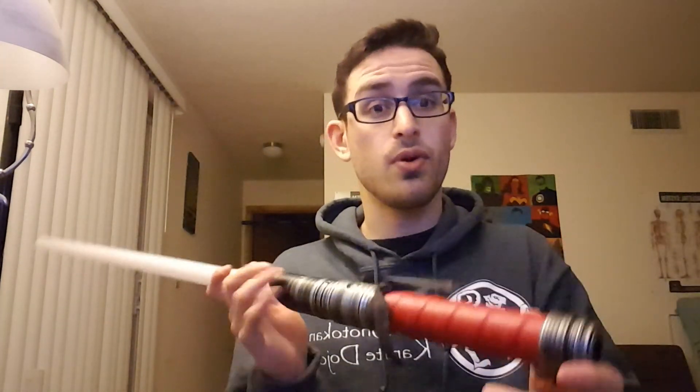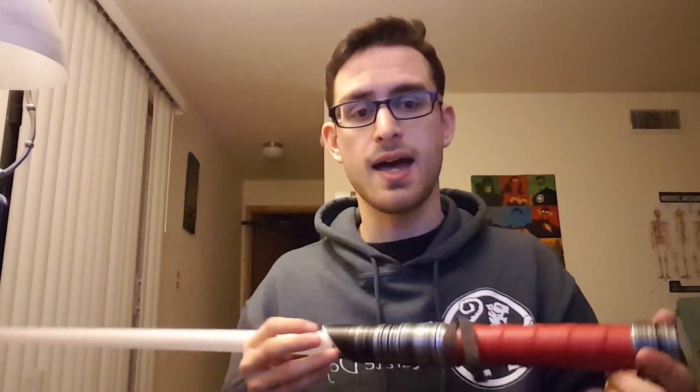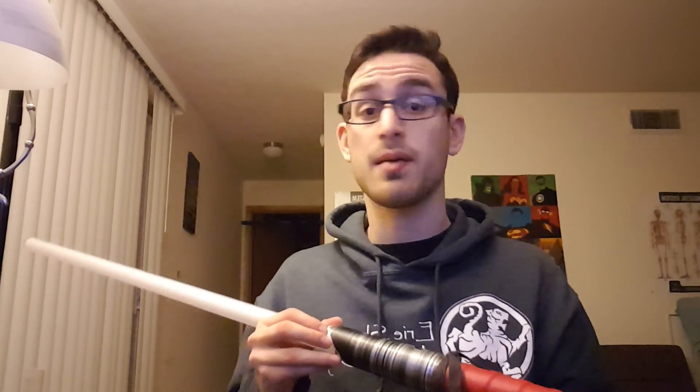There you have it — this is the SaberForge Dark Dissident, my first ever premade install. I'm really happy with how it came out and I really enjoyed the process. I'm looking forward to doing other installs in the future, learning more about different combinations, soundboards, and making custom sound fonts. Hope you guys had a wonderful holiday season no matter what you celebrate, and continue to enjoy this lovely winter. Take care everyone, and may the force be with you. Always.